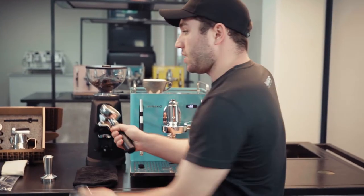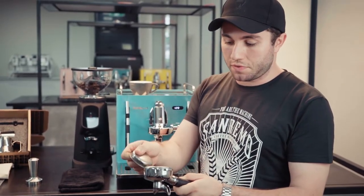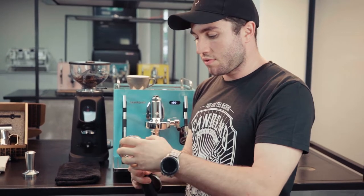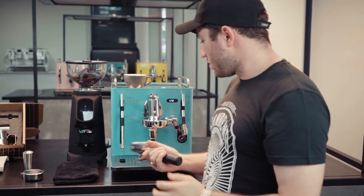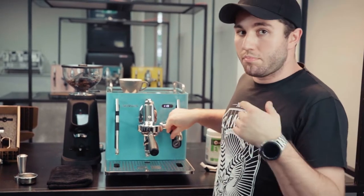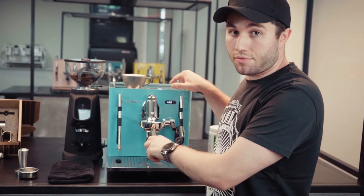Another thing you can do to clean your coffee machine, depending on use, is back flushing. Inside your cube kit you'll have a blind filter and a group handle. You can use the sharp edge of your blind filter to pop out the existing filter basket. Remove it, then put in your blind filter, put that inside the group head, lock it in full lock, and do bursts of five on and five off so that water travels back up through the lines of the group head.